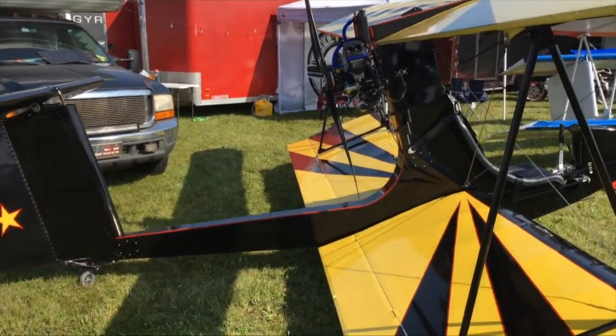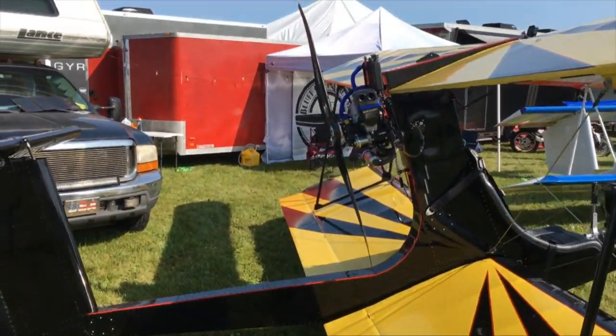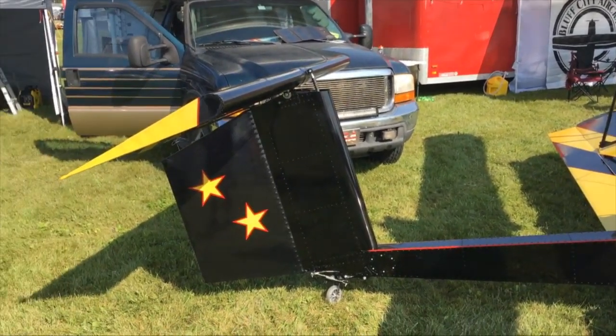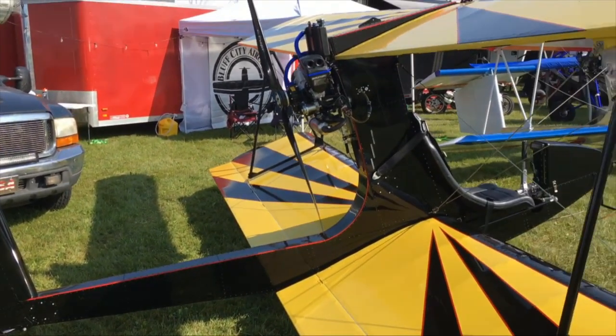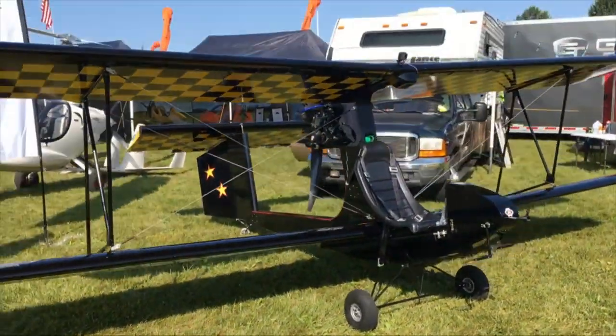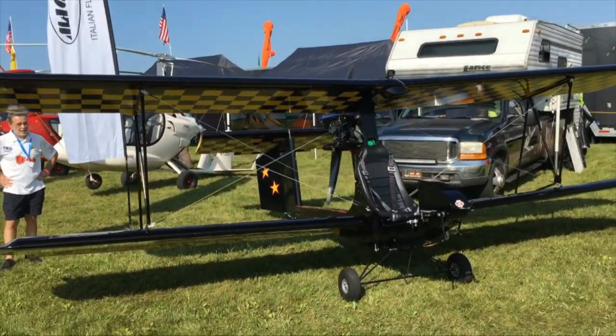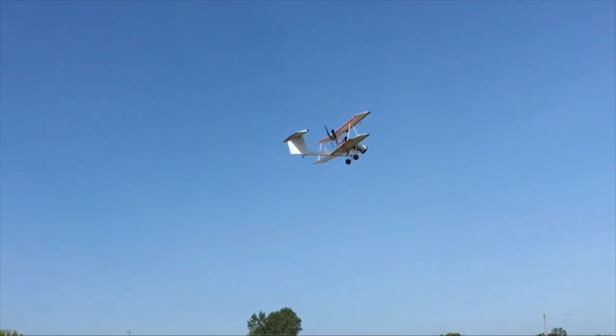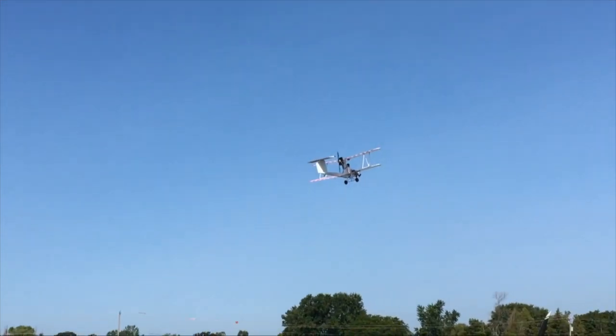It uses a variety of engines, so if you have a different engine choice, it will work on it. And if you need more information, just let us know at Bluff City Aircraft. Thank you very much.